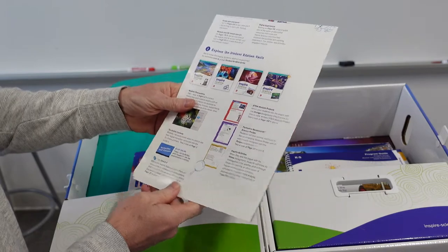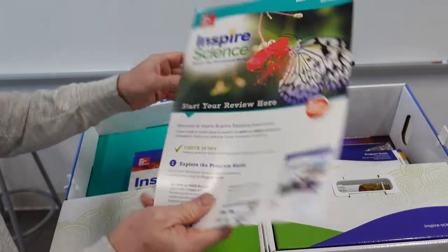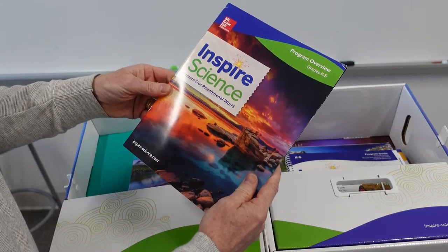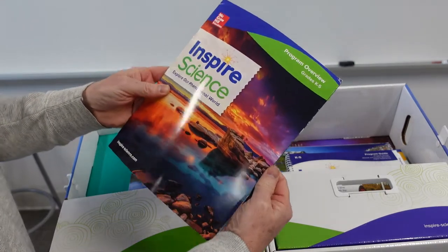Here you've got a kind of Explore the Student Edition card here. Inspire Science, Program Overview for grades K to 5.